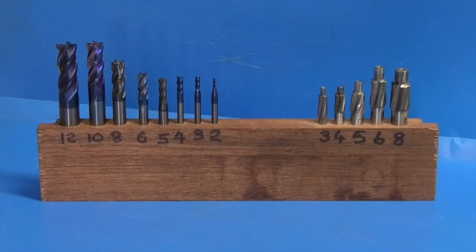That's the finished item — holding end mills and counterbores for cap head screws. Well, that's it for today. Hope that was useful and interesting, and we'll see you next time on Enots Engineering.